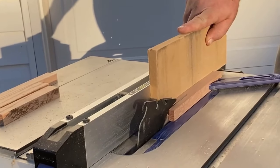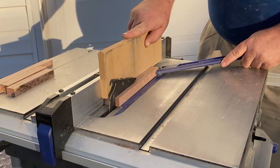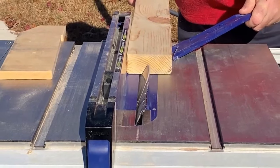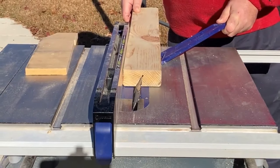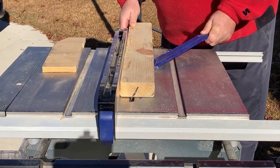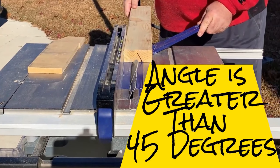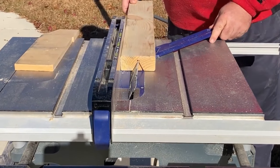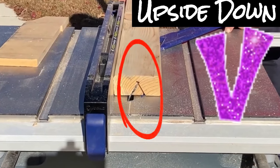I took the pieces that did not have rabbets over to the table saw and cut them down to about one-inch width. I quickly made a jig to be able to cut the dowels accurately and safely by cutting a V down a board using the table saw, setting the blade at an angle.